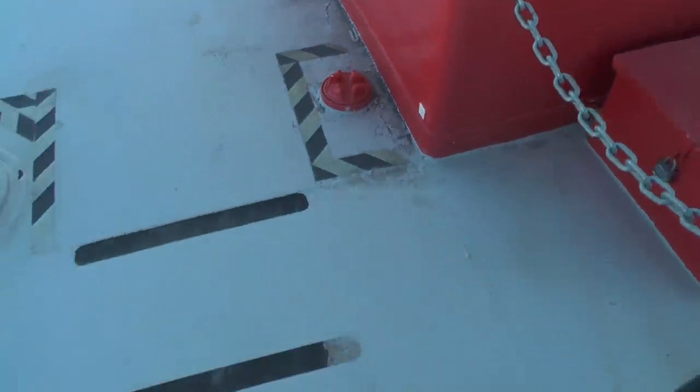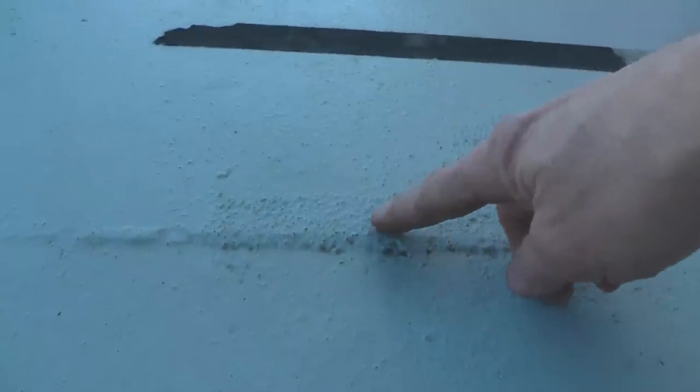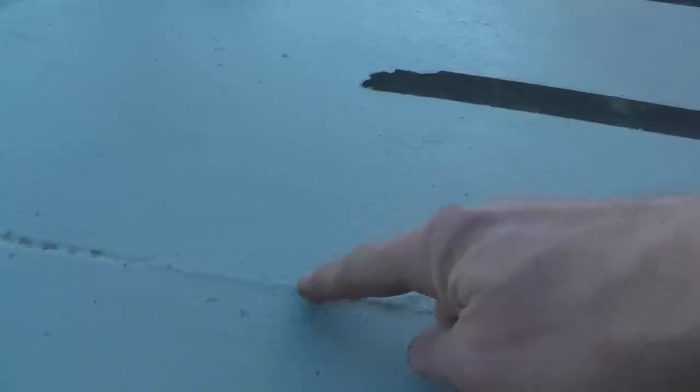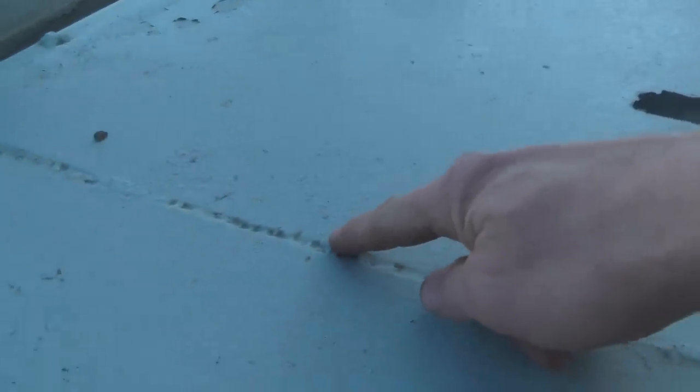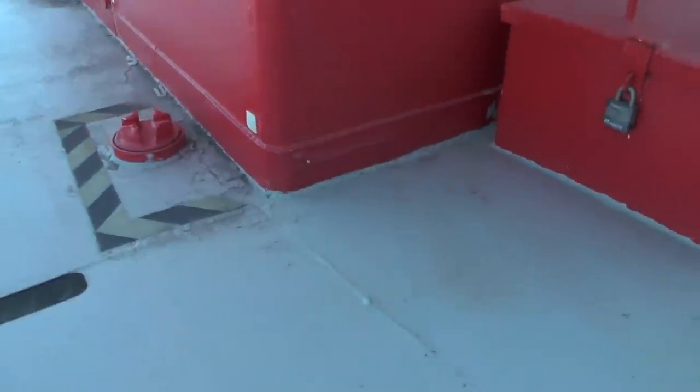When you look at these boats and people say, well, that weld's not flush or whatever — this is their deck plating here, and that's not just paint buildup. The plate is up here, crosses over, then it's down here. They have an unfilled weld there; they don't bother grinding any of the welds on the surface of the deck, and this is not atypical for work boats.